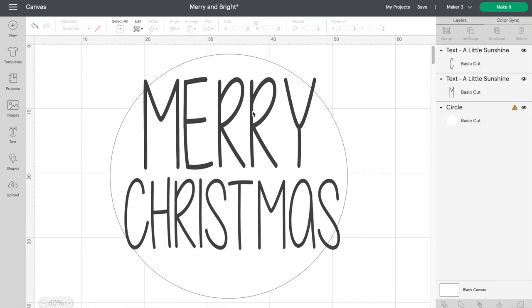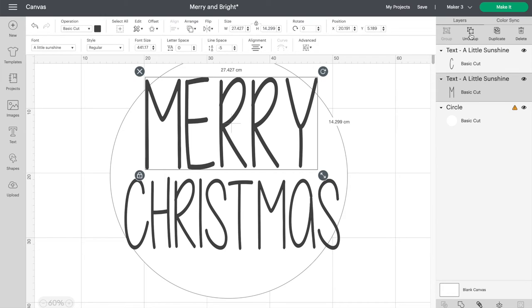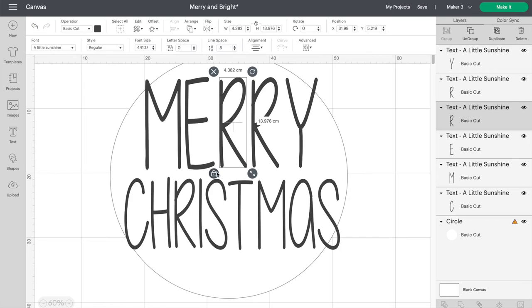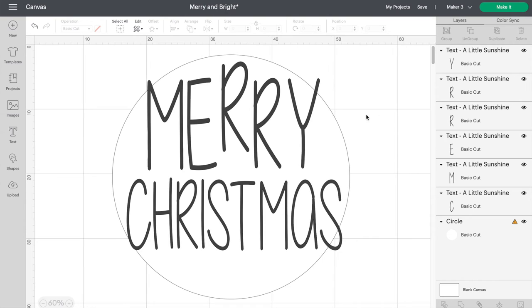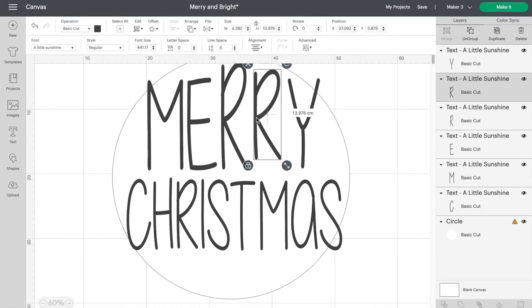The words are approximately the right size, so now we can do the fun part. Click on Merry, then up in the right hand side click Ungroup. This will change the writing so that it's not a whole word but instead is isolated letters. Start with the letter that's in the middle and click Unlock. Then stretch and reposition it so it fills in the space. Go through the design and do the same process so all the letters fill in the space.